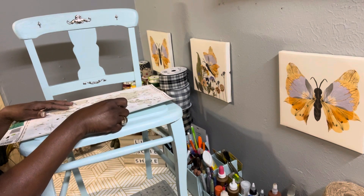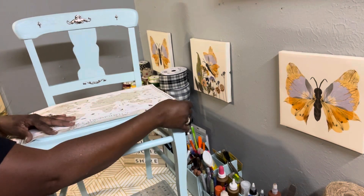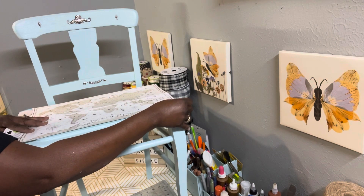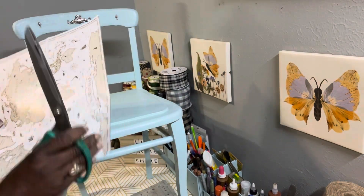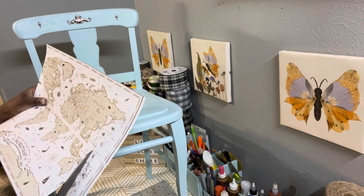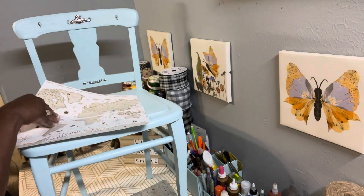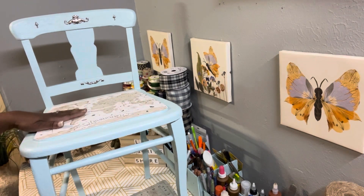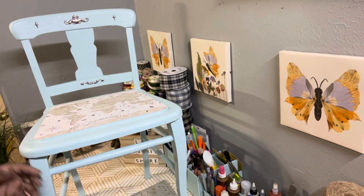So I have these wall stickers from Dollar Tree. I placed some on the top just to give the chair a little character, and I also have some that I'm going to put in the sitting part of the chair. I think these wall stickers are beautiful. I was debating whether to go back with flowers because they originally had flowers on the chair, but I decided to see how this would look — and I like the way it came out.